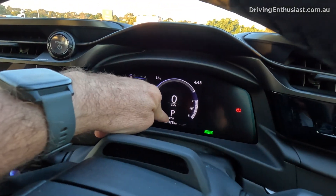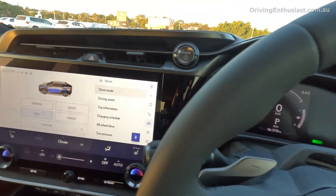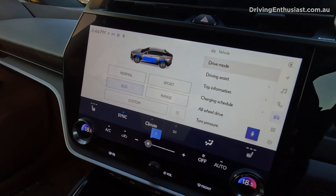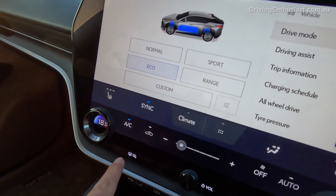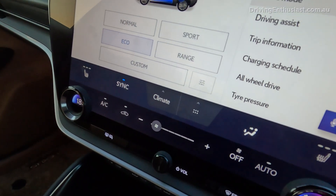The range is 378 kilometers and that's in eco mode. Watch what happens when I push the fan for the climate control — just the fan, not actually the aircon. I'll leave the aircon off, aircon off, and just the fan on speed one.